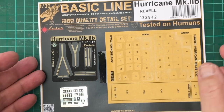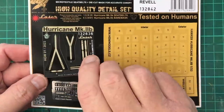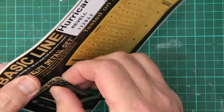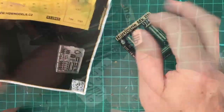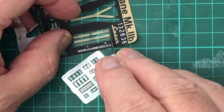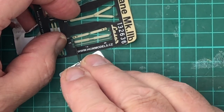The seat belts are made from textiles and photo-etch. The instructions are clear and simple.